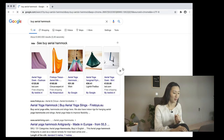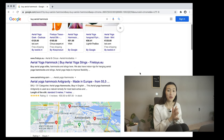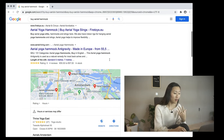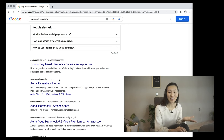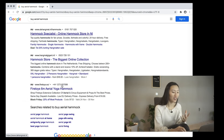Let's Google 'buy aerial hammock' and see what search results come up. If you've been in the community for a while, you'll start to get familiar with the names where you can get gear from. For example, I can see Fire Toys, Aerial Living, I can see myself, and Aerial Essentials. These are quite well-known in the space.